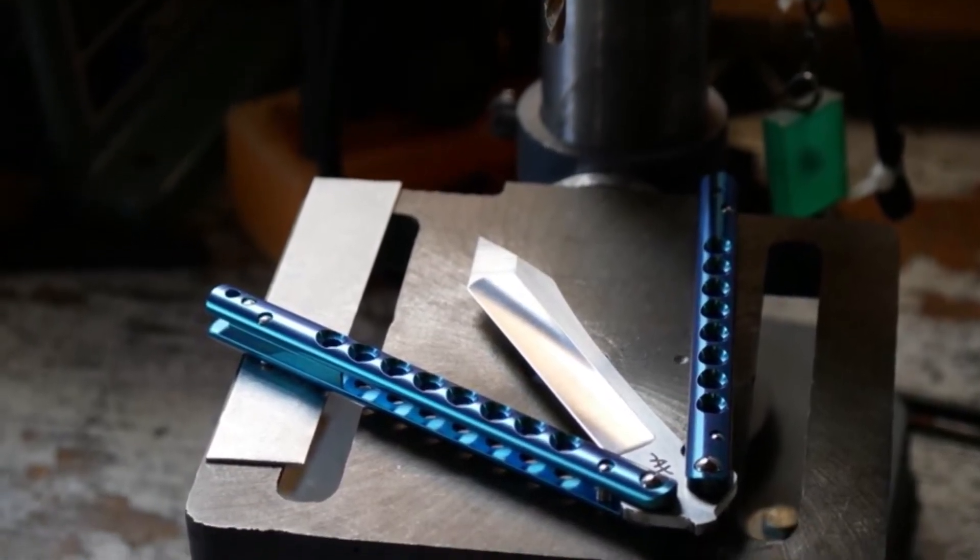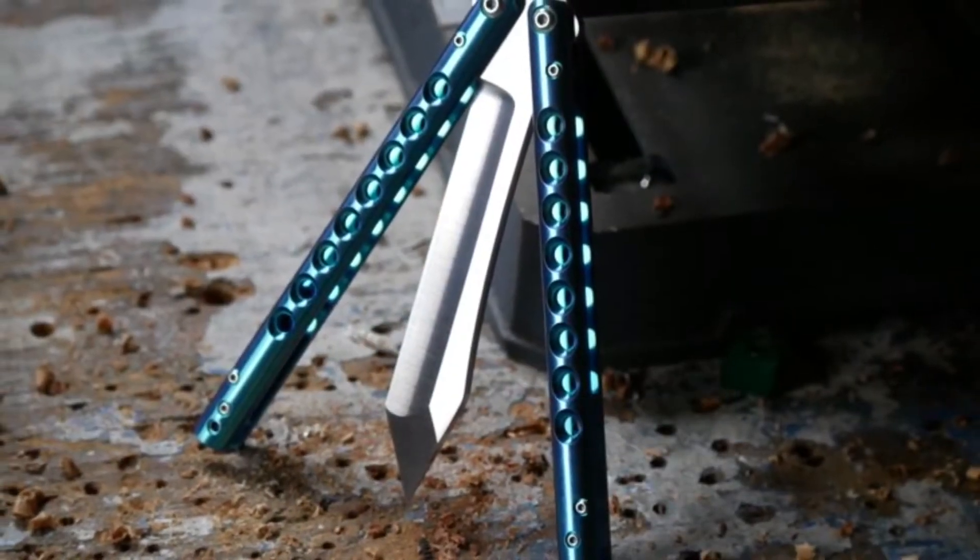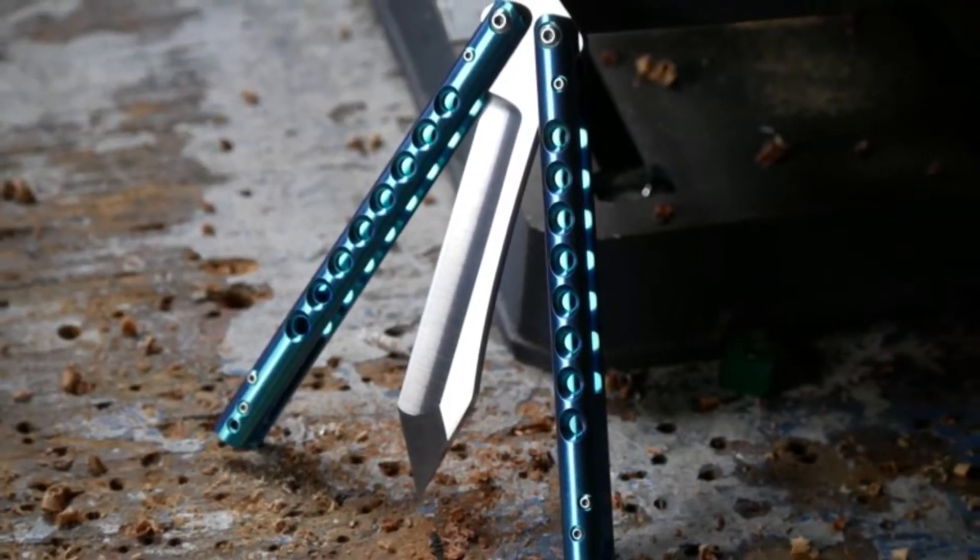Overall, this is one of the best looking, best flipping custom knives that I've handled and I highly recommend hitting him up before his books close later next month. Thanks for watching, we'll see you next time.